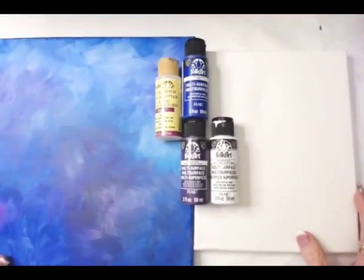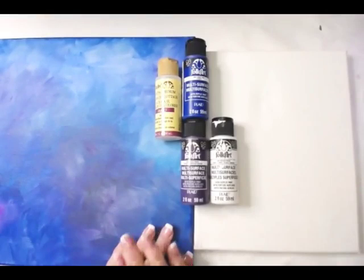Welcome to today's Practice and Paint class. I'm going to show you how to get a dreamy background with simple strokes that will make it easy for you to make beautiful, beautiful paintings.